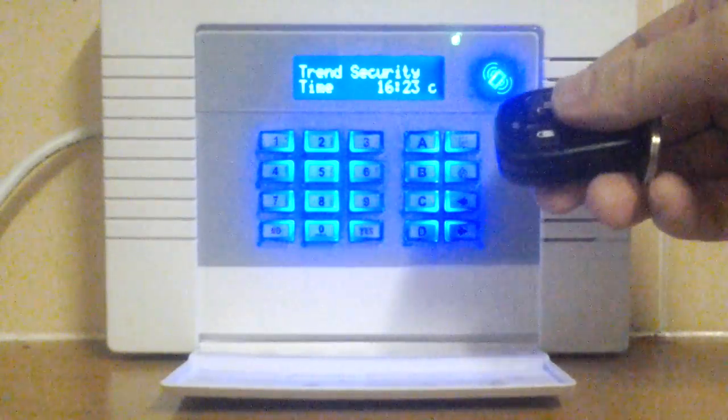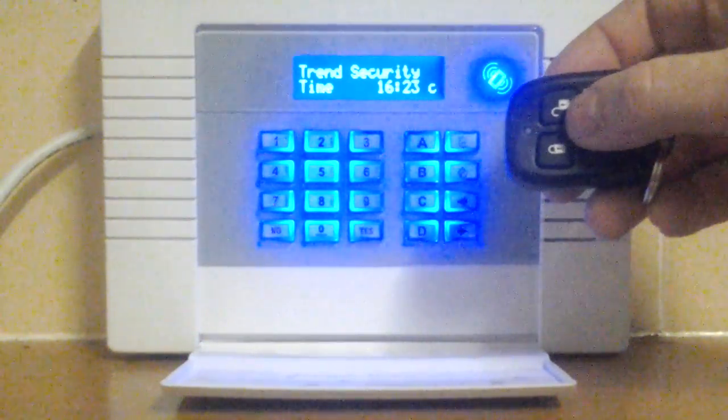Unset the system again with the fob using the unset button. Nice and easy.